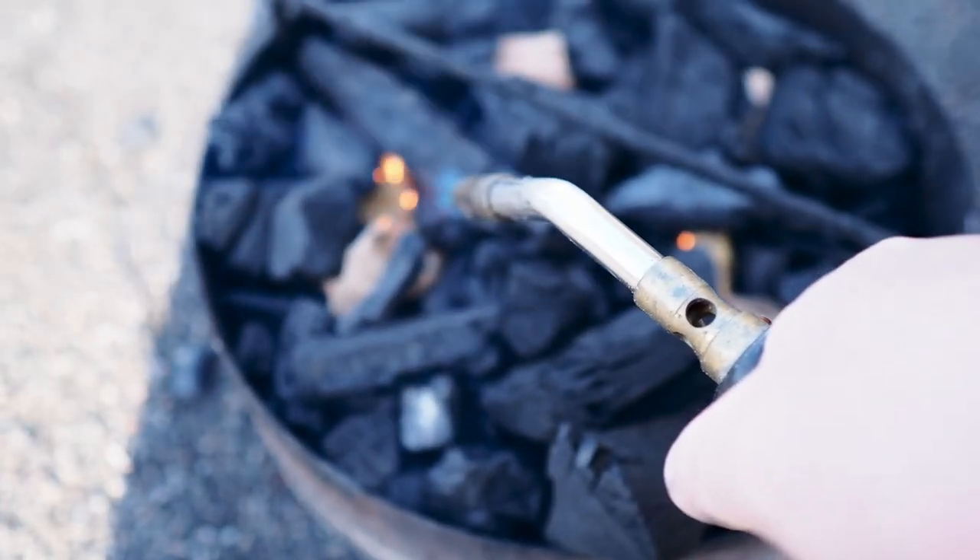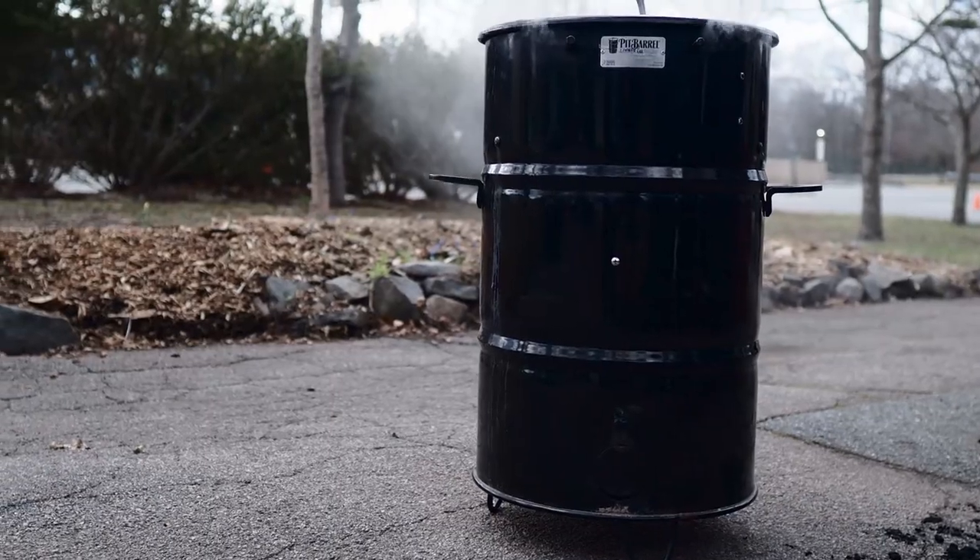Now you just want to let the pork shoulder cook. I love the pit barrel cooker because it is a set-it-and-forget-it style of cooker. Just fill up your coal basket, throw in a few wood chunks, hang your meat in there, put the lid on, and you are done. There's no adjusting temperatures or anything like that — it is completely self-sufficient. And the fat dripping down on that coal base and steaming back up is going to create an awesome flavor for this pulled pork.